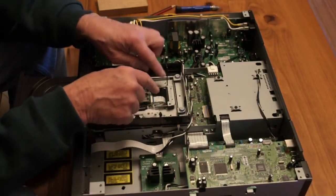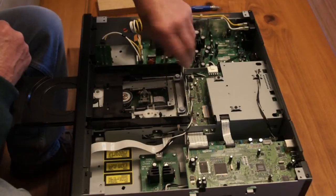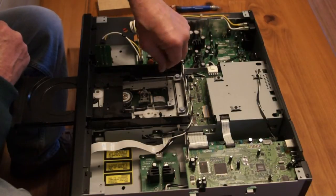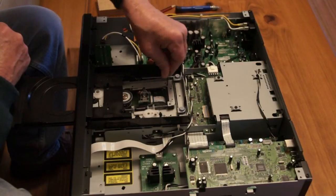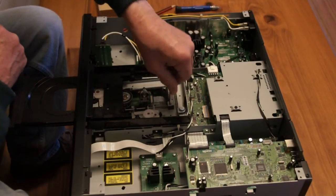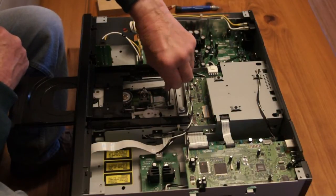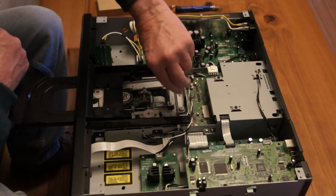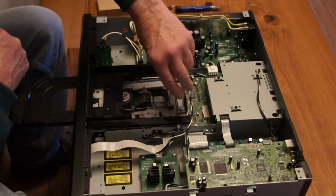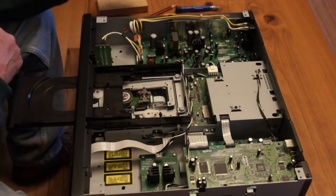I counted the turns before. This one was two and a half turns up from the bottom stop — so that's one, two and a half. This one from the bottom stop was three turns up — so that's one, two, three. Pretty near the top of its range, actually.